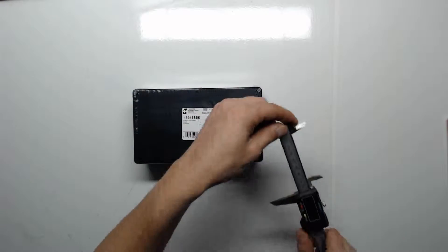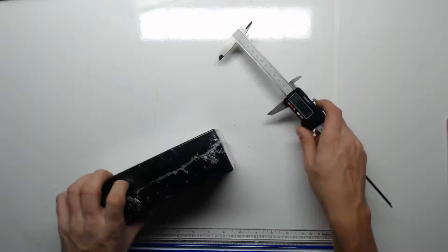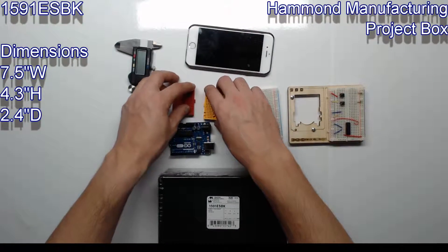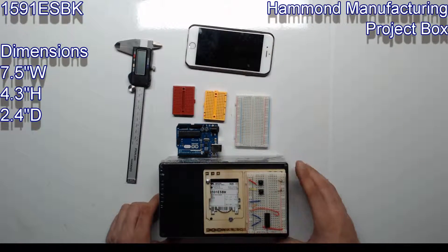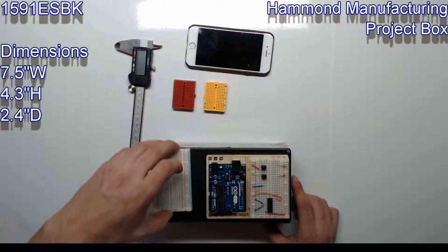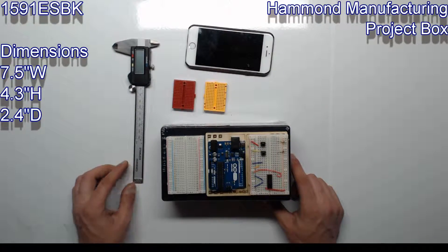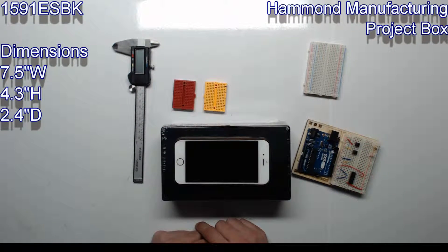Next up is the ESBK. This box was too large to measure with the calipers. This box is 7.5 inches wide, 4.3 inches high, and 2.4 inches deep. You can fit the Arduino breadboard mount, which makes it easy to build the circuitry outside of the box and then just move the whole thing into the box. You can also fit another regular-sized breadboard in there. For size comparison, this is my iPhone 6.